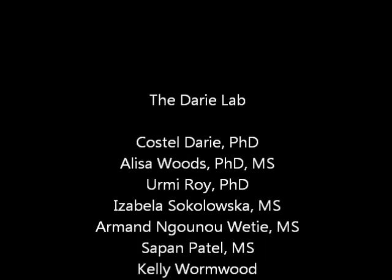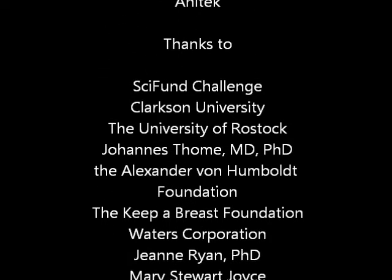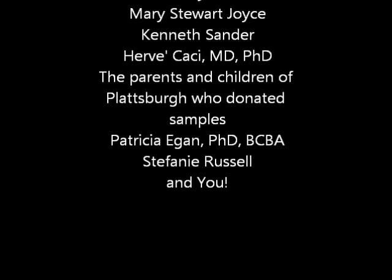Hi, my name is Dr. Darie. I run the biochemistry and proteomics group at Clarkson University, and we are trying to raise funding for the purchase of software that will allow us to identify serum biomarkers and saliva biomarkers for autism spectrum disorder. We would appreciate any support that you might give us. Thank you very much.